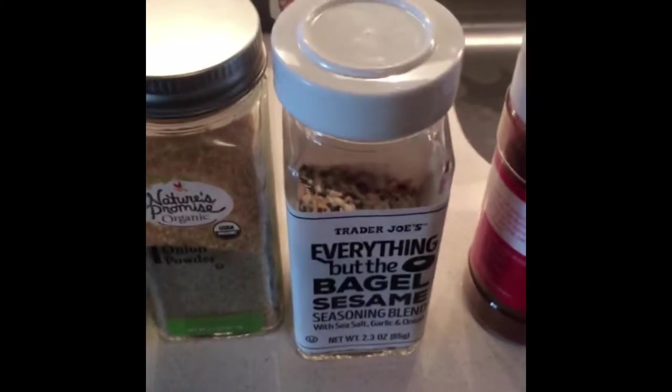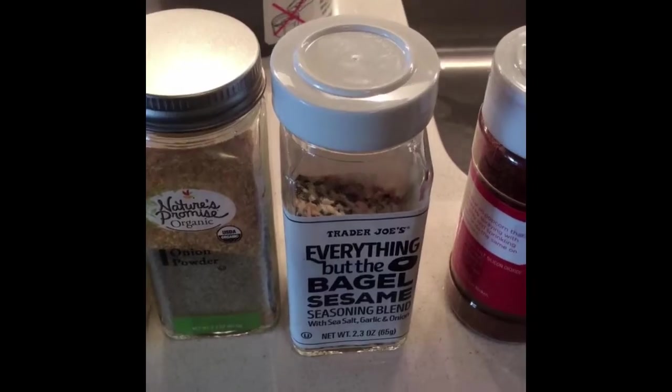These are the seasonings I'm using: black pepper, parsley, onion powder, garlic powder, everything bagel seasoning because it is everything, chili powder, paprika, and cumin.